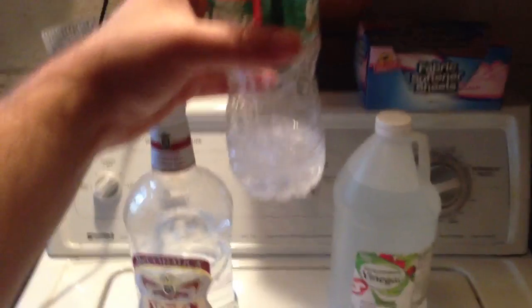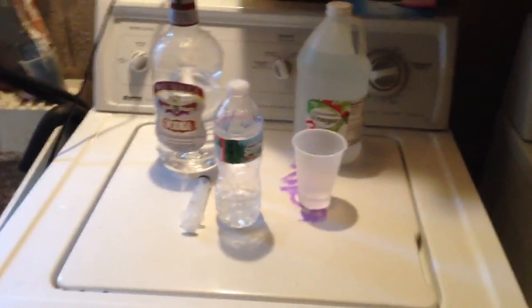Mix it up in this bottle, and I'll probably be dosing 1.1 ml or 2 ml every day or twice a day.